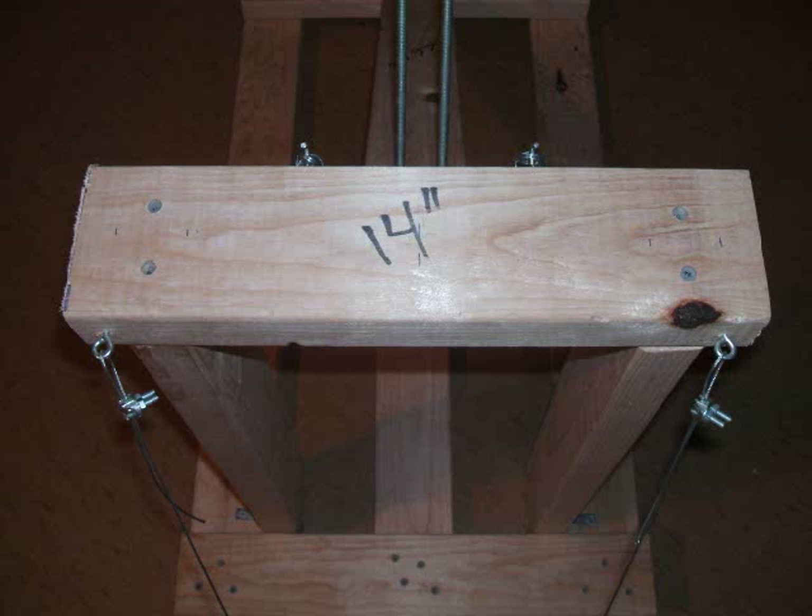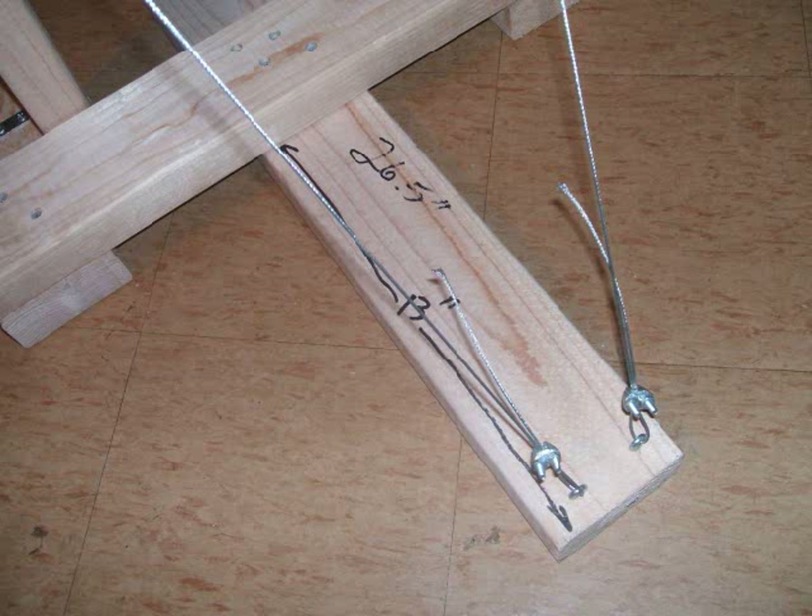The top should look like this. The guy wires will go down to another board, which is 26 inches long, with 13 inches sticking out the back. Use eyelets and screw clamps to hold all the guy wires together. These wires will keep the frame from shifting and bending during tests.